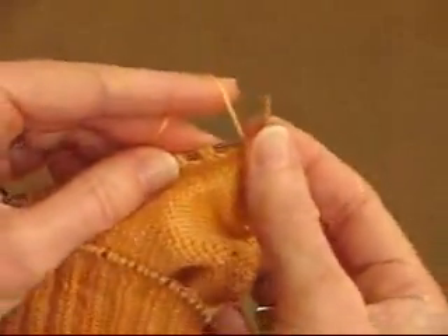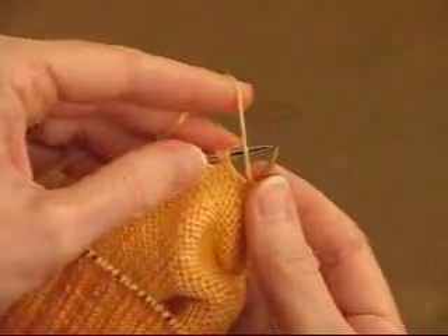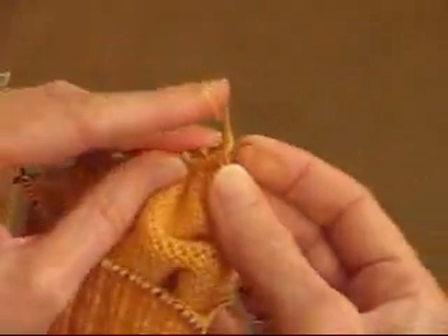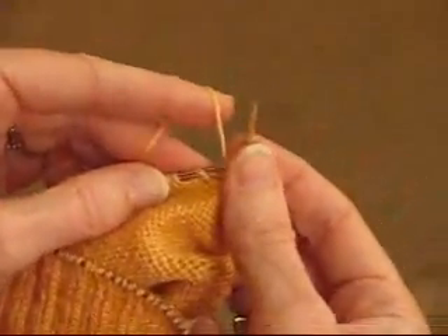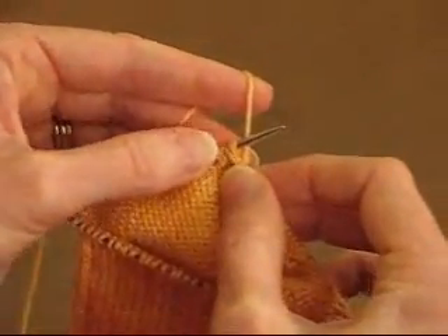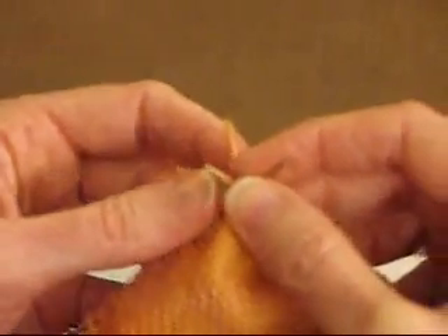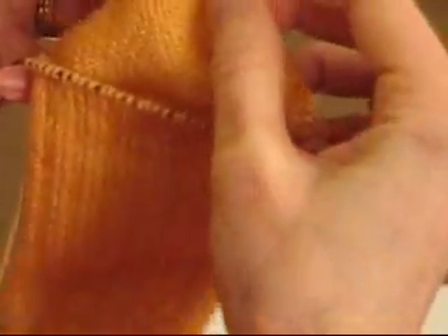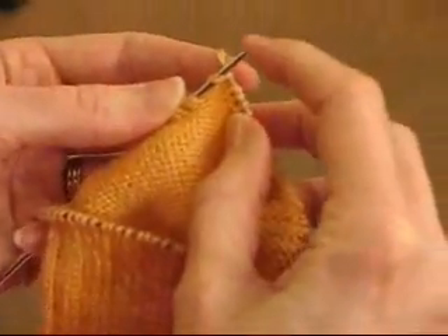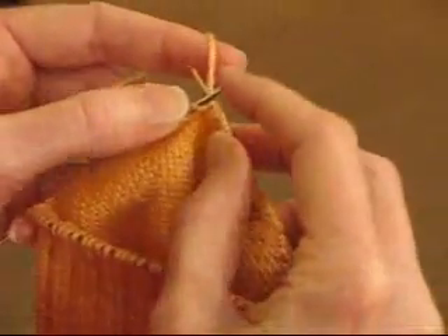Here we come to a stitch yarn over pair — you can always tell, they hang in twos. I'm going to go ahead and purl the stitch. Now I want to join this yarn over to this stitch with a different decrease: this is a slip slip purl. Slip it as if to knit — that twists it — slip this as if to knit.